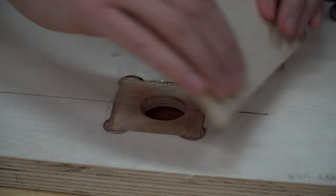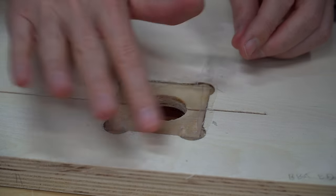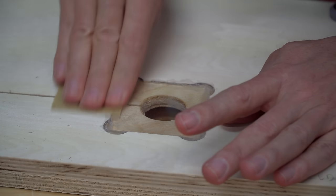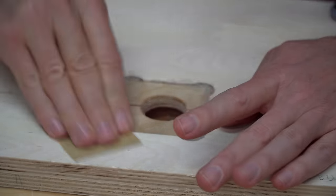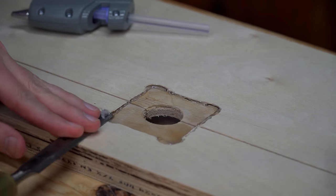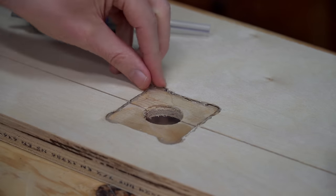I tried to squeegee the excess glue while it was still hot. This sort of worked, but it took a lot of sanding to smooth it out. On the next one, I let the glue set up for a few minutes, and then came back and trimmed it with a chisel. It still took some sanding, but a lot less.